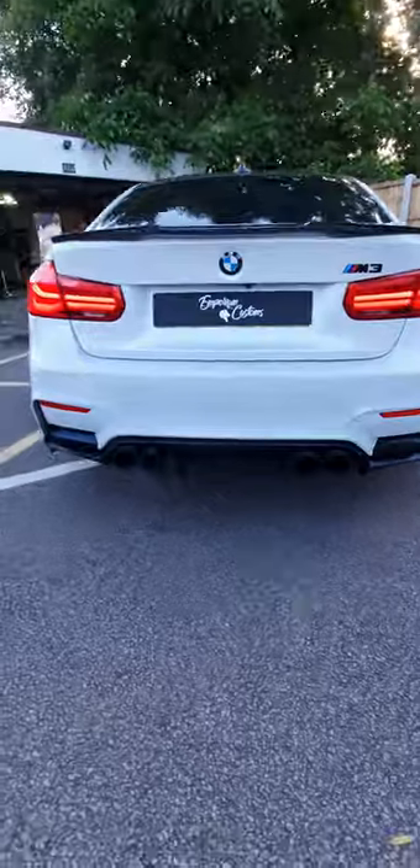Hi guys, it's Steve from Foreign Customs. We've got Joe down today who's getting an LED wheel fitted into his BMW M3.